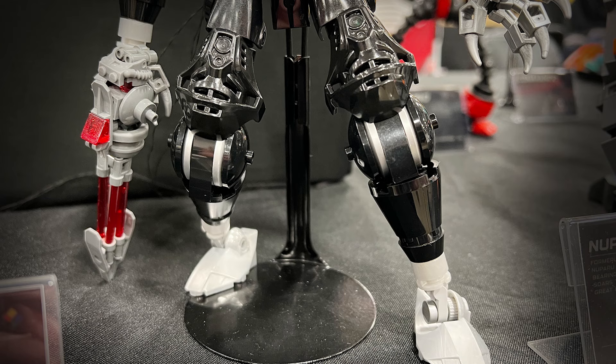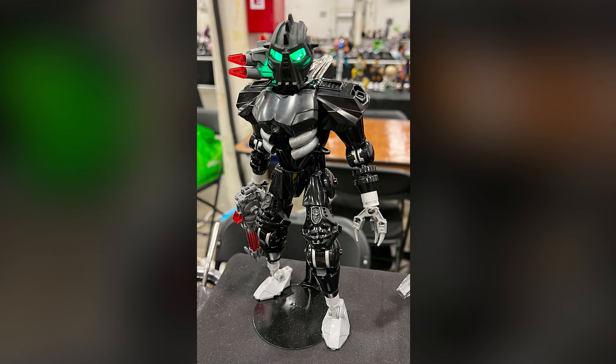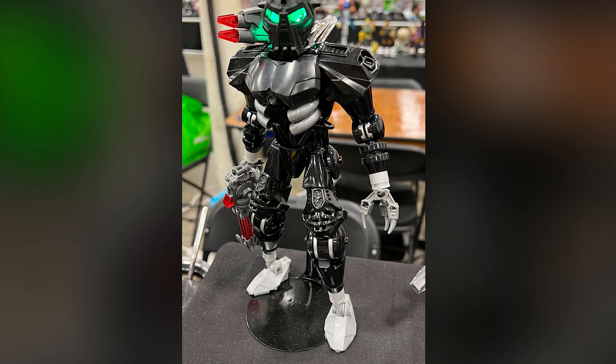One thing that's worth talking about: you might notice that this MOC is being held up by some sort of black stand. Here's a similar one that I found on Amazon - I'll include a link in the description if you're interested in buying one. That's a great idea: get some action figure stands and use them to hold up your Bionicles. That way they're not going to fall over, and if you're displaying them at a convention, someone bumps the table and you've got to pick up all your MOCs - that can be a pain.